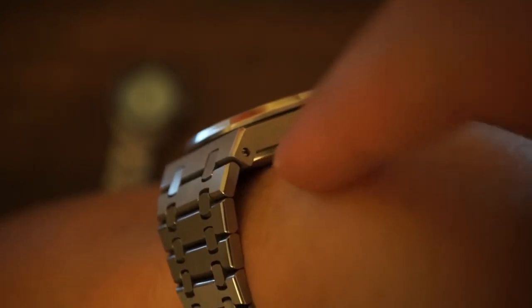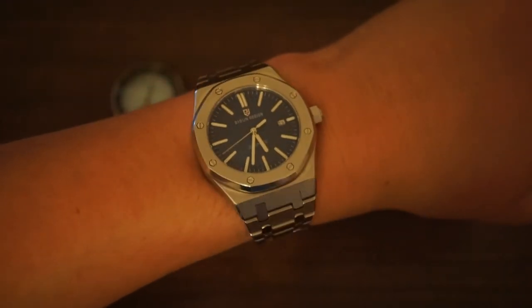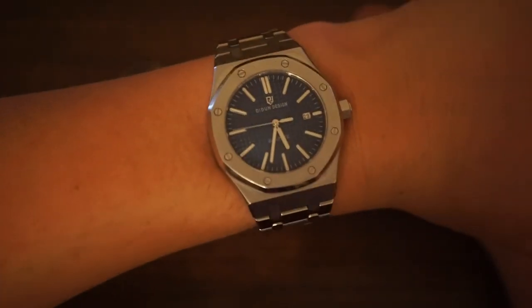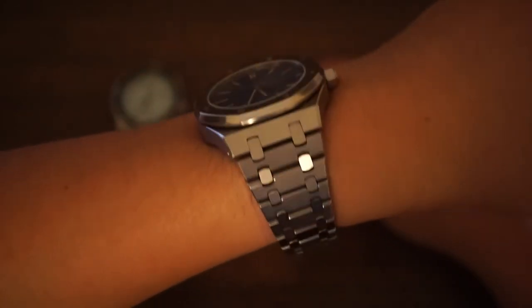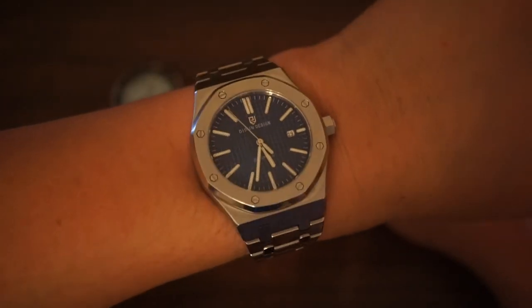The bracelet links don't really hug the wrist properly, and you can see that here. But look, it's not the end of the world. I think this is a decent quality watch for the price — not great, but decent. Let me know what you think of this piece down in the comments. I would love to know what you think of the Did & Design Royal One and how it compares as an affordable alternative to the AP Royal Oak.